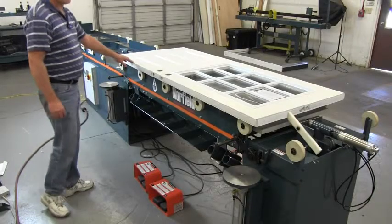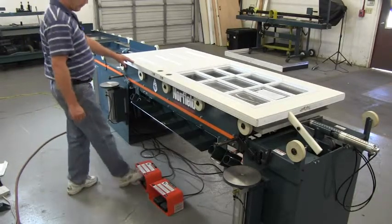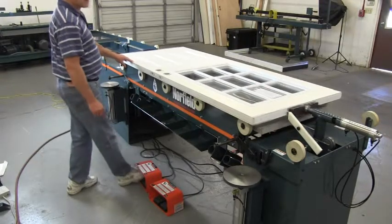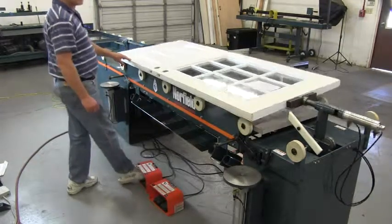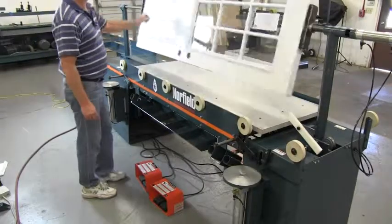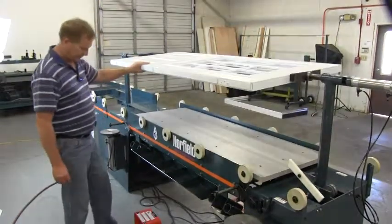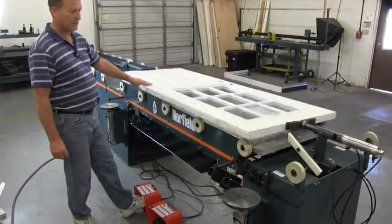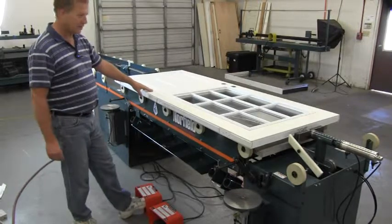Door flip over: one step is the clamp position, second step is clamp, third step is up. On the down side, the first step is lower, and the second step is unclamp.